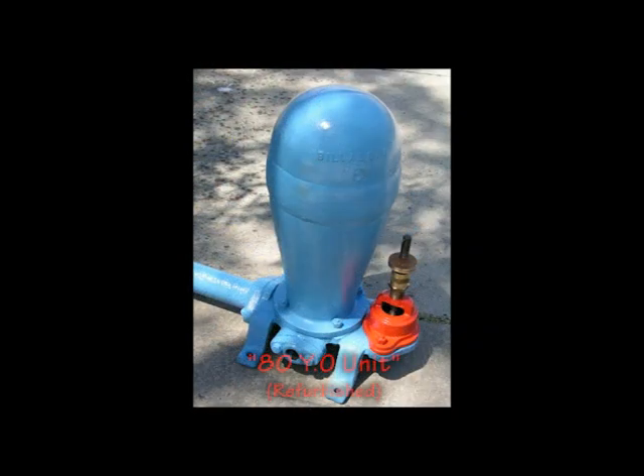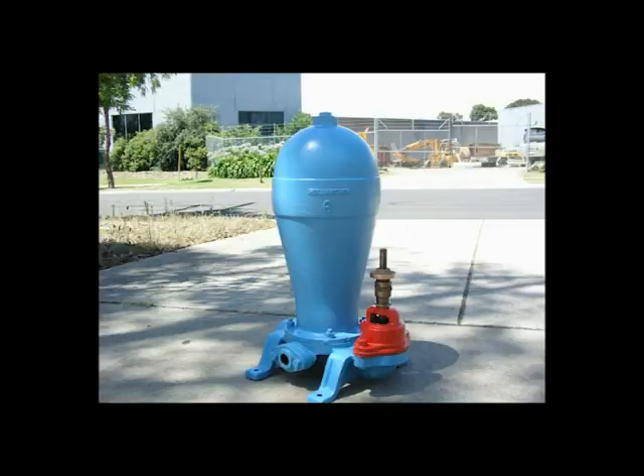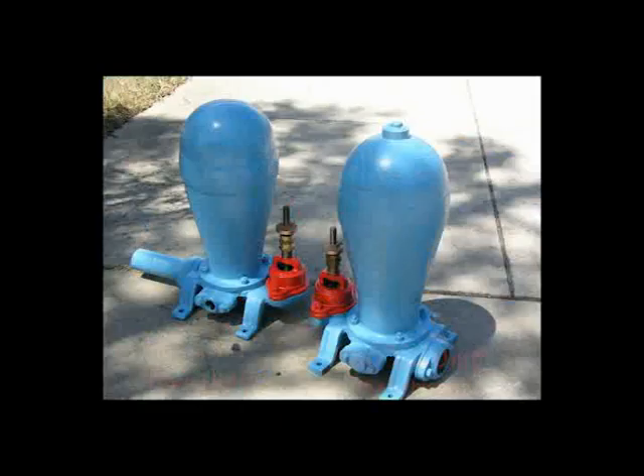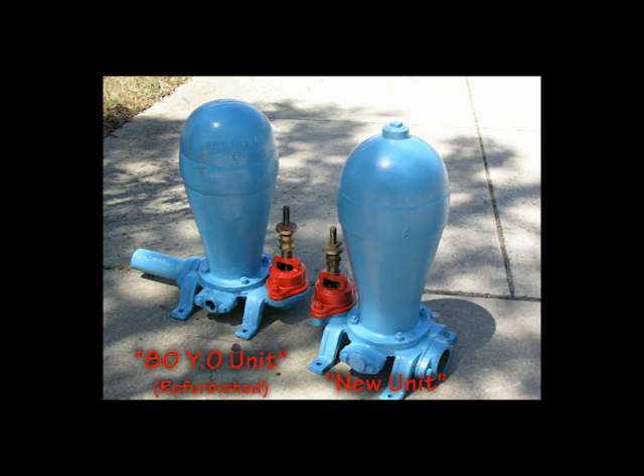In another example, a customer brought in approximately an 80-year-old Billabong water ram number 6 with the intention to purchase a new unit to replace his identical unit, showing substantial rust. He left his old unit with us as a gift. Meisel has undertaken refurbishment work of the unit, including gun blasting of the base and dome, and repainted the unit.